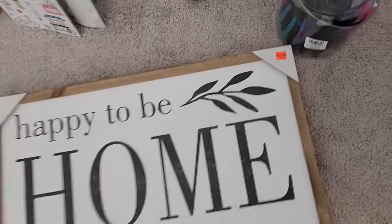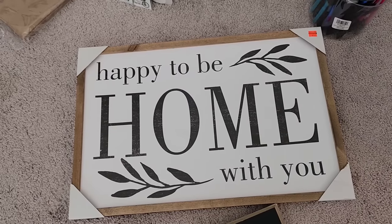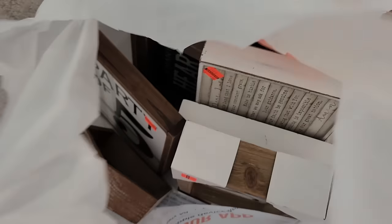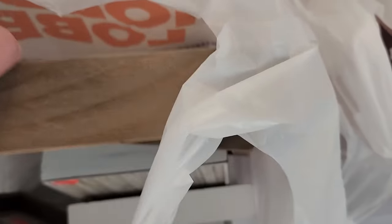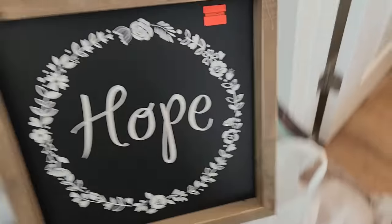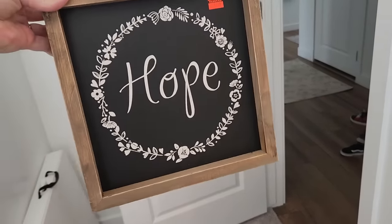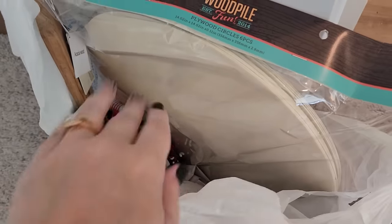I found lots of signs. $7.49 for this pretty big sign. Some other smaller signs — this was $3.74. This bag is full of clearance signs and nothing is over $4. You have some decent-sized signs, like this one — okay, I lied, this one's $4.49, so it is over $4 — but it's a nice big sign with a chunky wood frame. It's cute as-is, or we can DIY it. The possibilities are endless. I grabbed some patriotic stuff too.